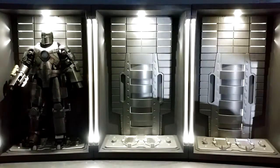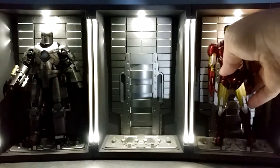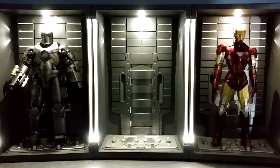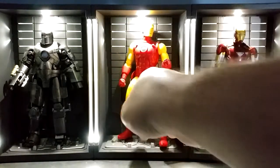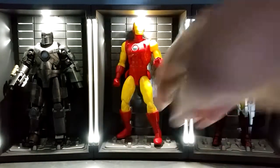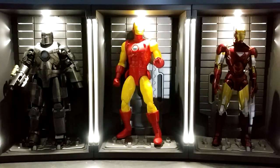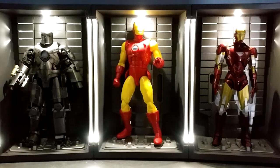All it needs now is some Iron Men, so let's put some guys in here. Put a Mark One in there — and who else do I have handy? Mark Seven. I've got the two, three, four, five, and the Revoltech. Here's a Marvel Legends — it doesn't really belong but that's okay, it's a nice comic book homage in there. Well, that's the light-up Iron Man Hall of Armor. I hope that helped somebody out and you had a good time watching this. Nobody got hurt, so that's a good thing. Thanks for watching, good night.